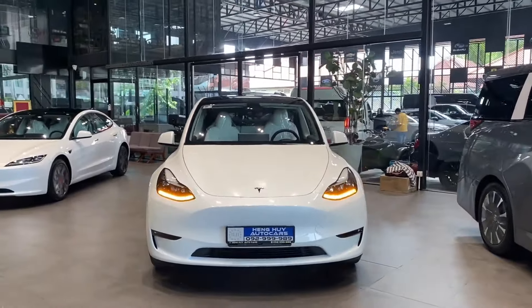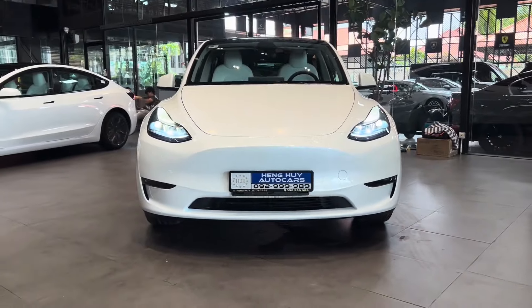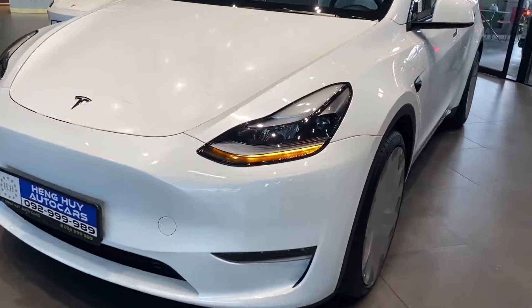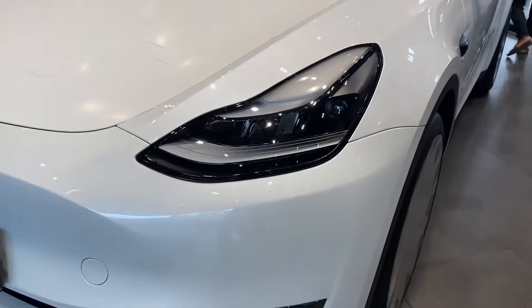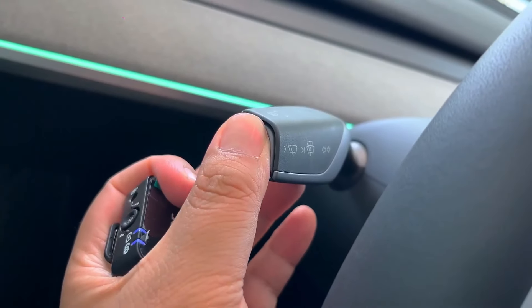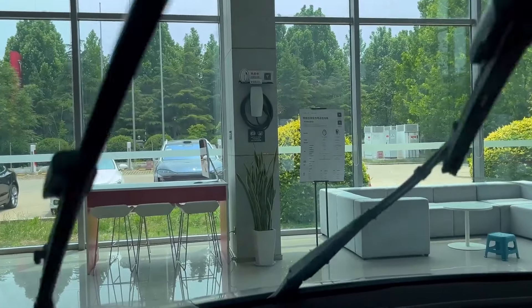Starting with the front, the white paint on this Model Y really stands out — it looks incredible. While the front-end design is largely unchanged, Tesla has made some important updates to the headlights. These are still matrix LED projectors, but now they come with an upgraded adaptive high-beam system. Additionally, Tesla has enhanced the windshield wipers for improved visibility.